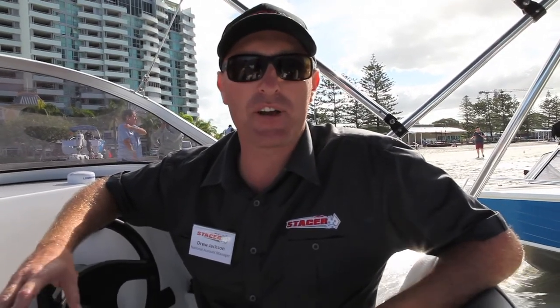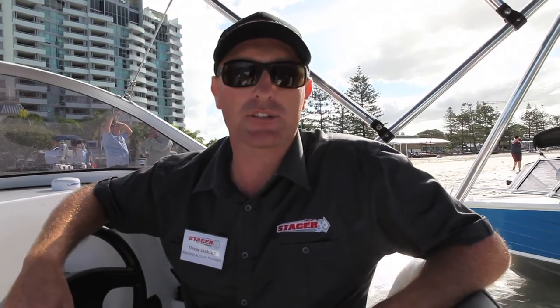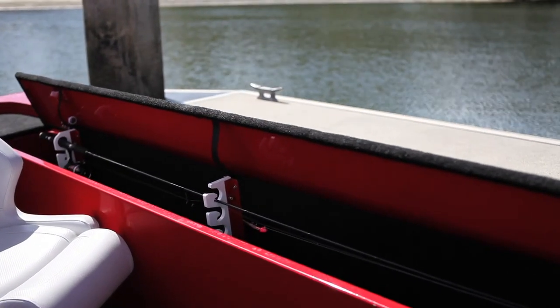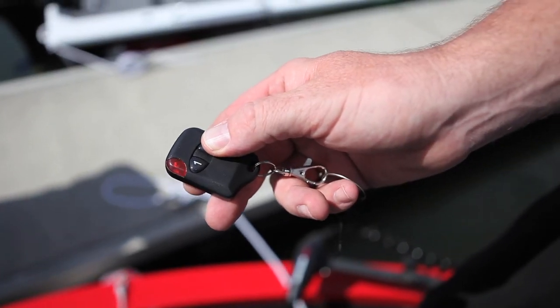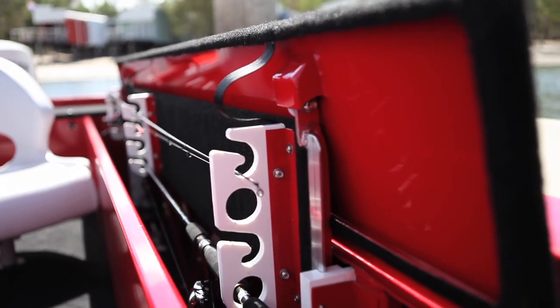We've got a heap of features in this boat. We've got twin battery setups, large anchor wells, keel tanks, live bait tanks, but also one of the cool features in this particular boat is an electric rod locker. It is optional, but it stores your rods and gets them off the floor for a nice clean finish.